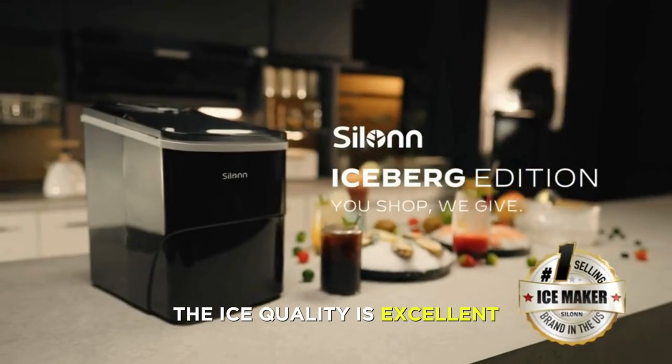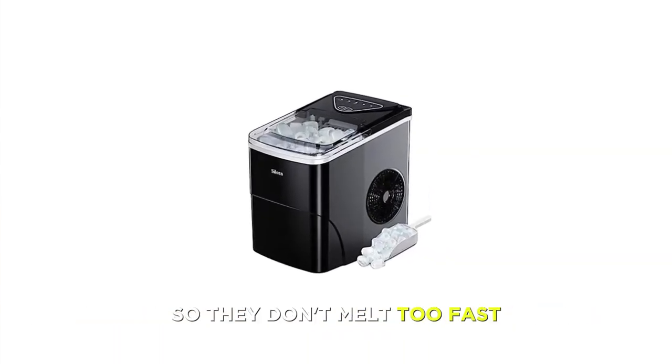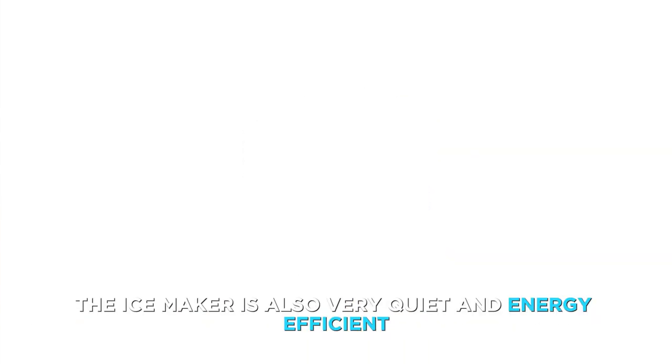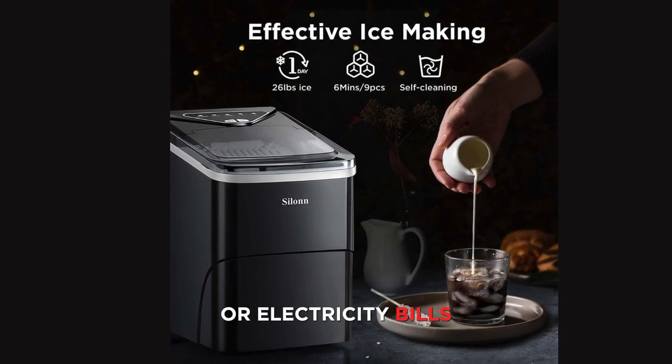The ice quality is excellent and the ice cubes are fairly thick and solid, so they don't melt too fast. The Ice Maker is also very quiet and energy efficient, so you don't have to worry about noise or electricity bills.